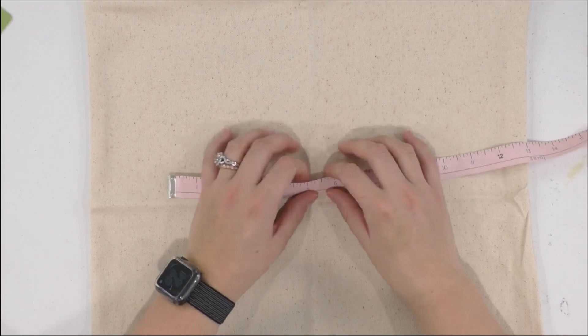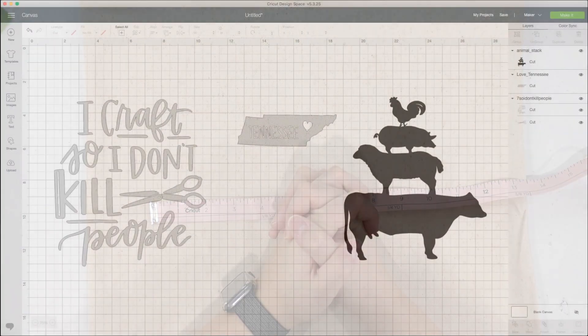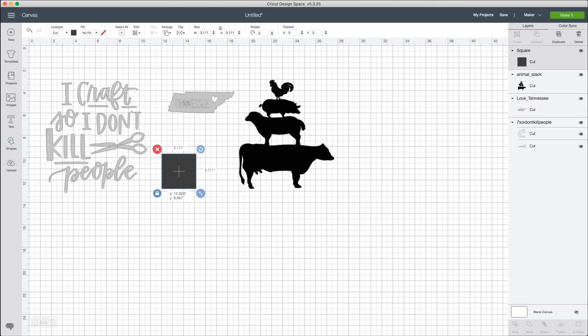Now that we have these sized, keep these in mind. In Design Space, you can physically size them and then go in and size them there as well. Here we are in Design Space and I have already color-synced these really cute cut files. The black one with all our little stacked farm animals is going to go on our pillow in black HTV. Our Tennessee cut file is going on our little clutch in white HTV. And our quote — 'I craft so I don't kill people' — is going on our t-shirt in white iron-on.